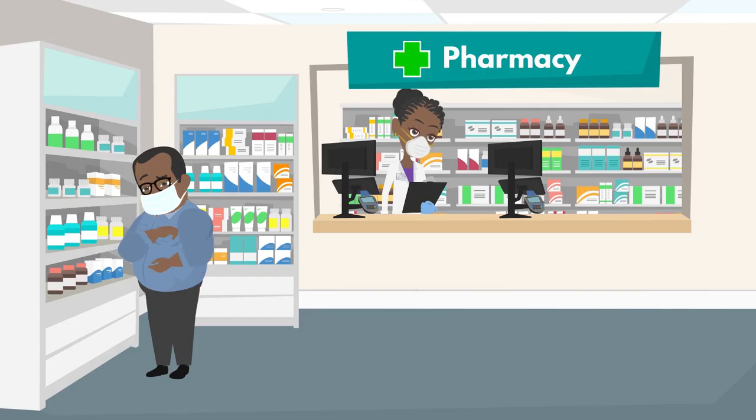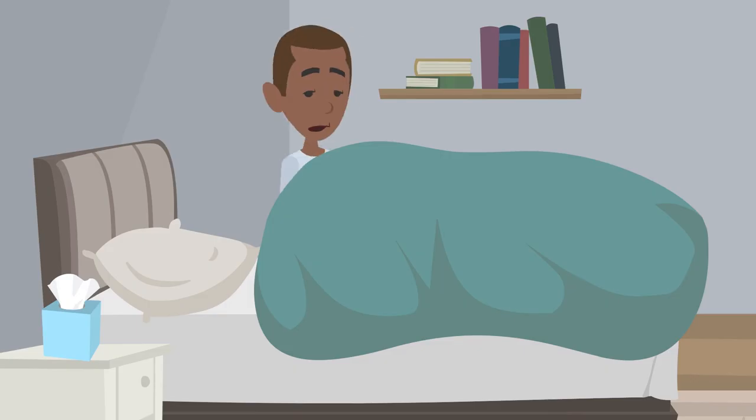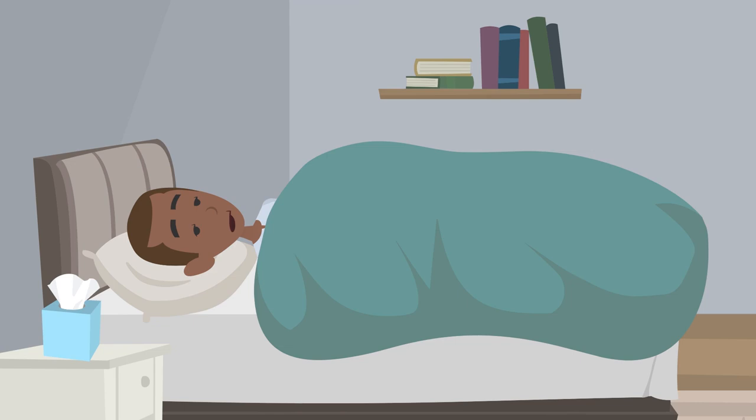Nicotine replacement products can help a person quit smoking. Lying in bed on your back while sick with coronavirus can reduce the flow of air to some parts of the lung and decrease oxygen levels. Change positions every 30 minutes to 2 hours, spending time on each side, on your stomach, and sitting up.